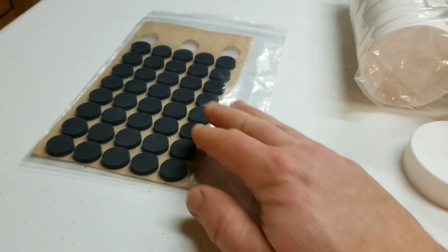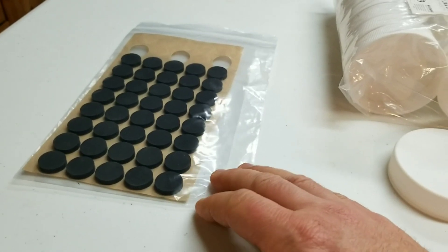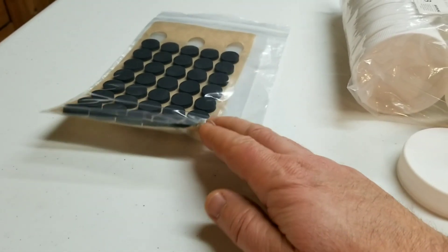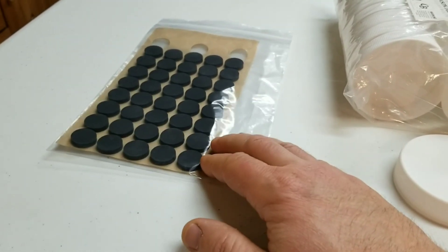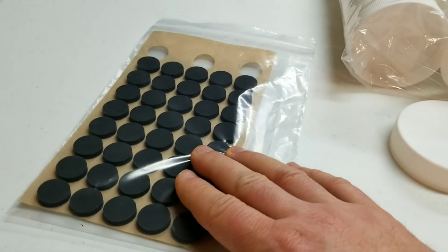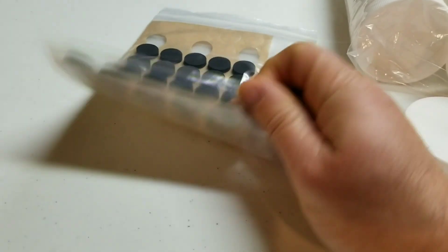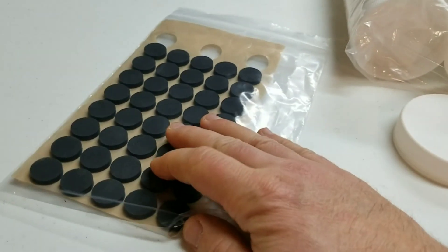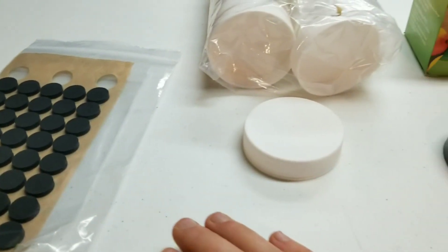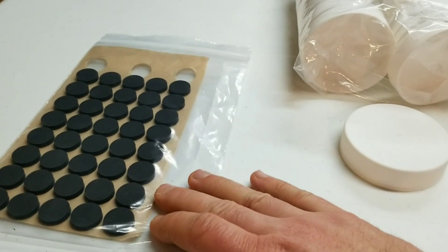I'm using self-adhesive injection ports and filter discs from MicroPose. There are a lot of options - a lot of people like syringe filters and pre-molded rubber injection ports - but don't sleep on these MicroPose setups. They're proving to be very durable and I really like them. I'm going to set each lid up with these and do a run of grain to see how they perform.